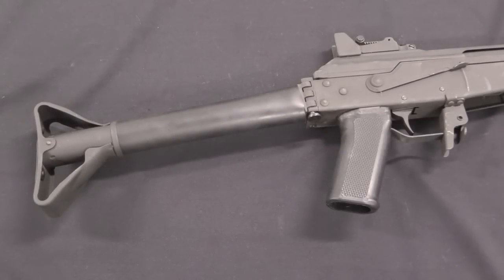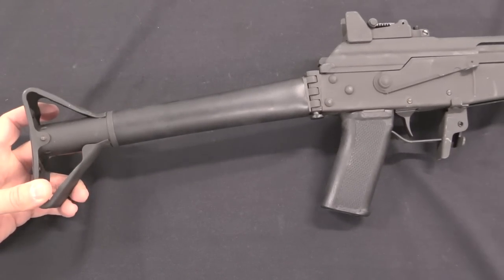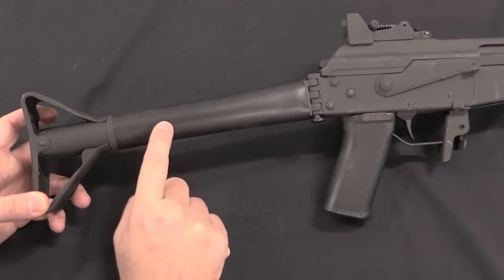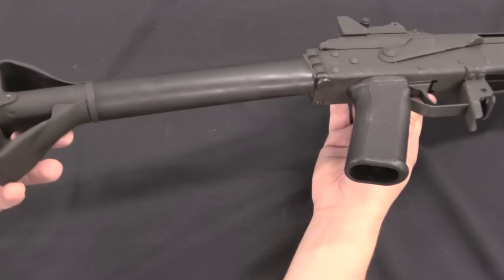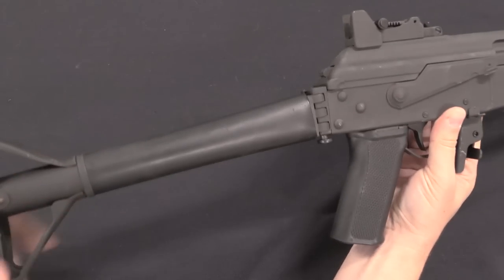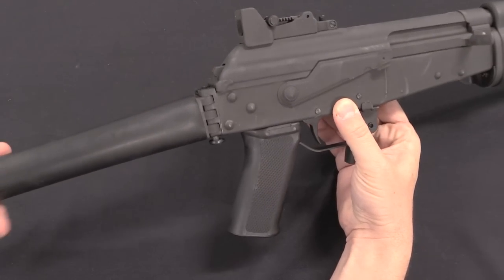Along those same lines they offered a whole bunch of different options for stocks. You could get these with a solid wood stock, a solid plastic stock, a fixed tubular stock like this one which is the same pattern that the Finnish military used, and then they also came up with a folding stock mechanism for the tube. I believe they actually used this folding mechanism on wood stocks as well, at least in a couple of instances.